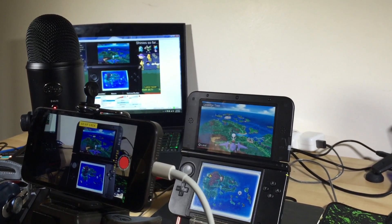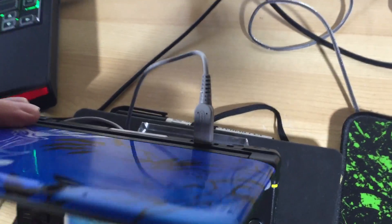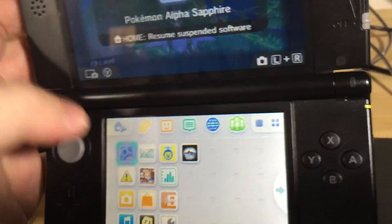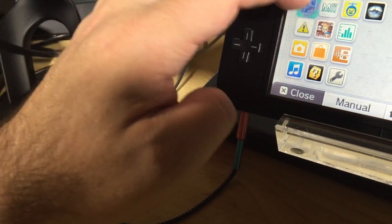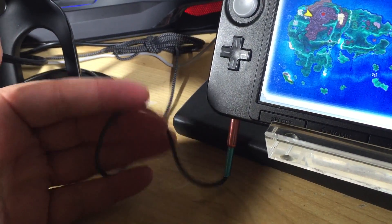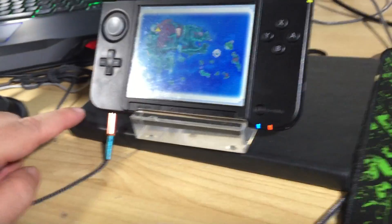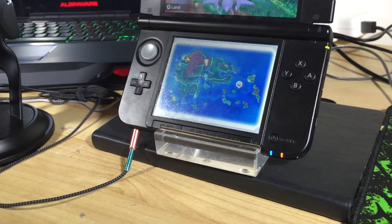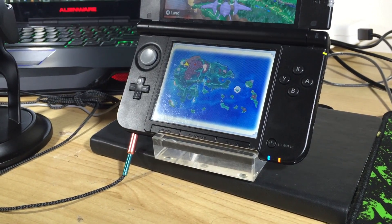Of course, you'll also want to feed power to your 3DS — you don't want it shutting down mid-stream thanks to the blinking red light of doom. For the audio side of things, this is really simple: just use a male-to-male 3.5mm stereo audio cable to go direct from your 3DS's headphone jack into the audio in on the PC. These cables are really easy to get. In my case I had to put the tablet stand on a small book to give enough clearance for the cable, but a cable with a right-angle jack would be another way around this.